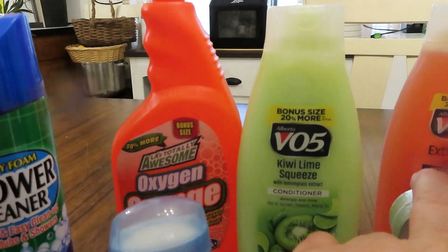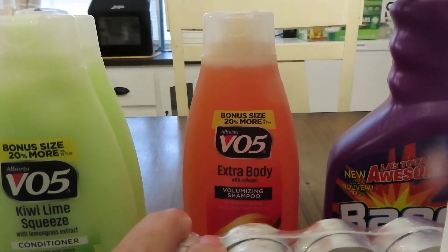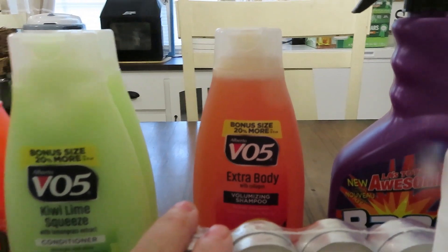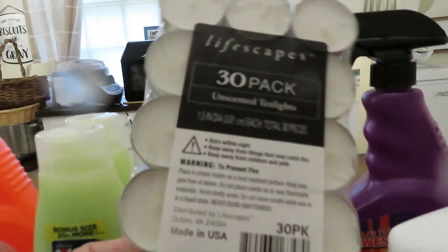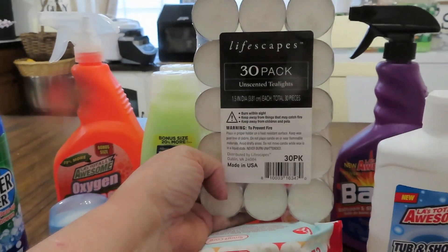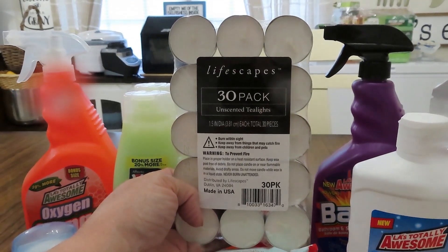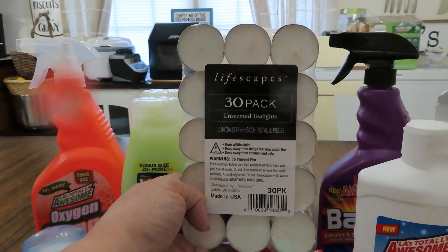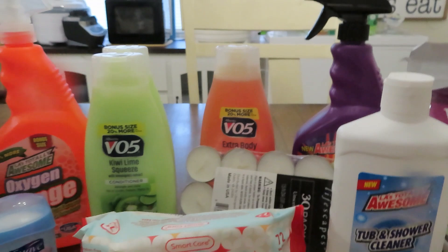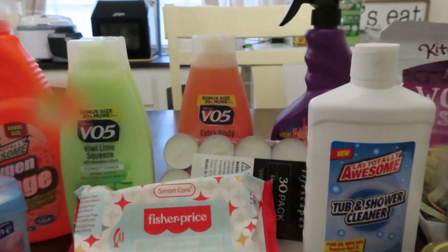I got the 30-count unscented tea light candles. These burn up pretty quickly but they're used in so many different ways. If you can get your hands on some tea lights, add those to your candle stockpile — of course you want bigger ones that last longer too, but these are good for under fondue pots and other things. Put that in your prepper pantry as well.